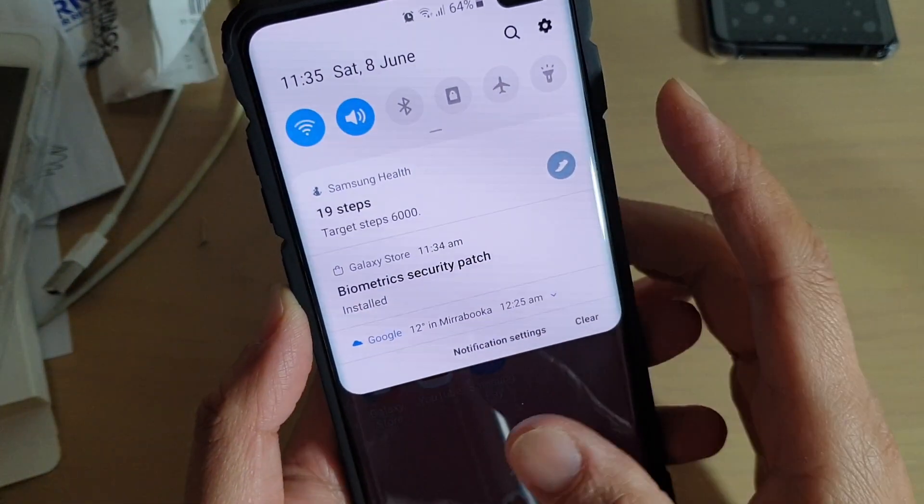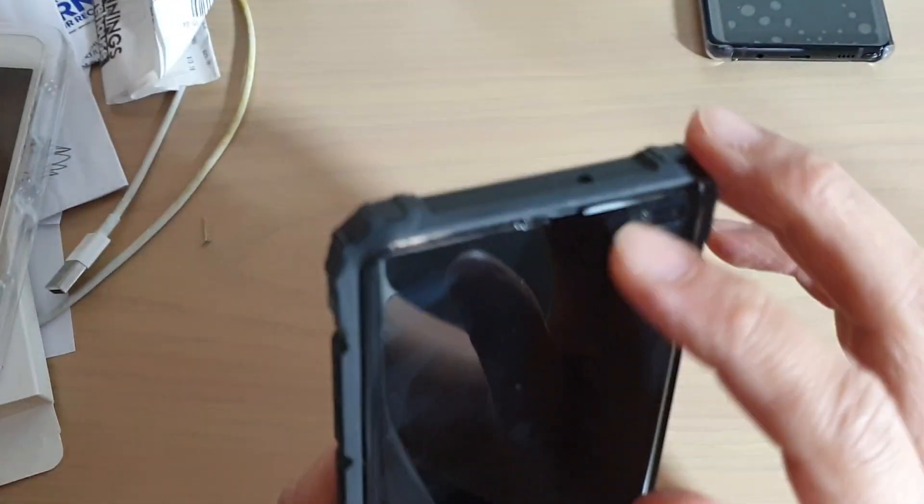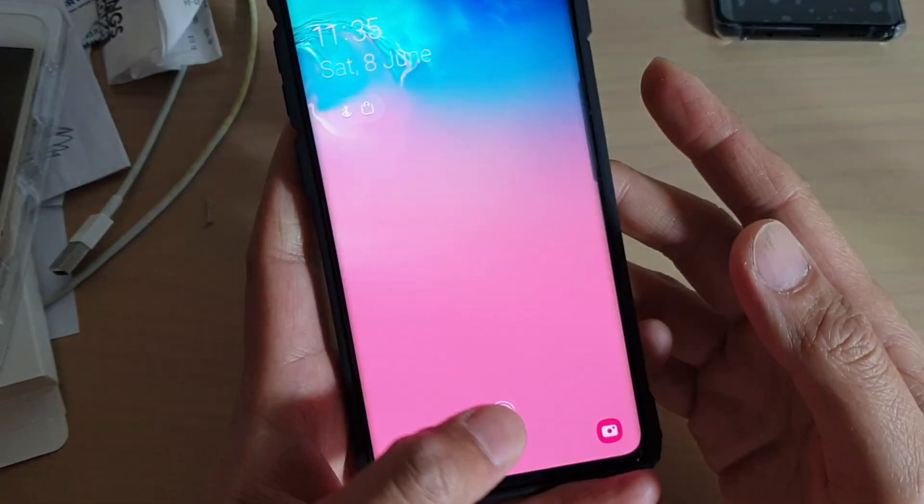So that has been installed. Previously it was very hard to read the fingerprints, especially with a tempered glass on. I've got a tempered glass on right here. So let's try it.